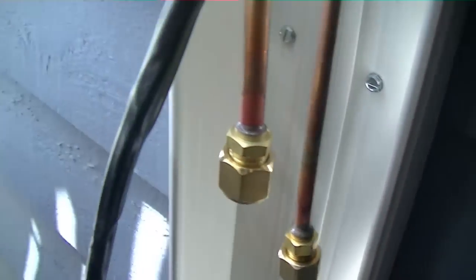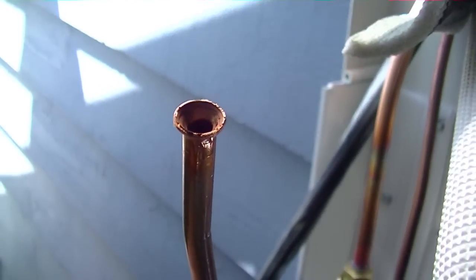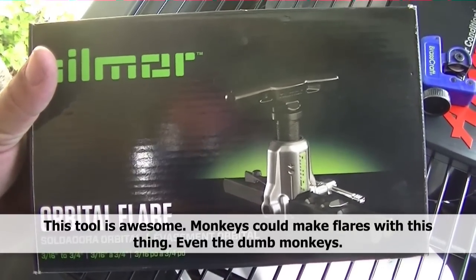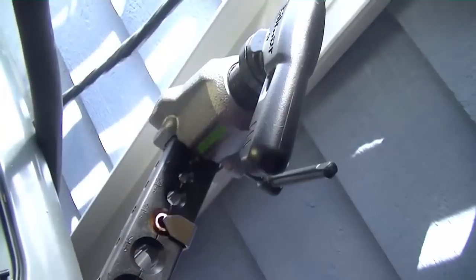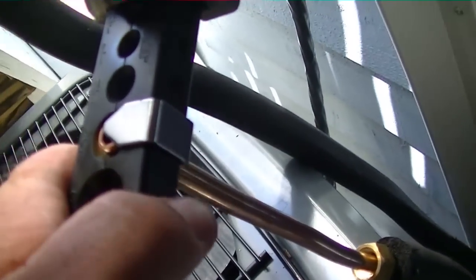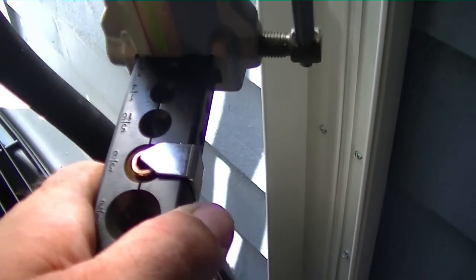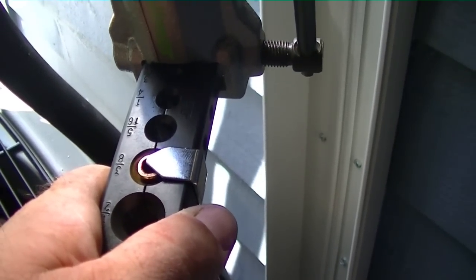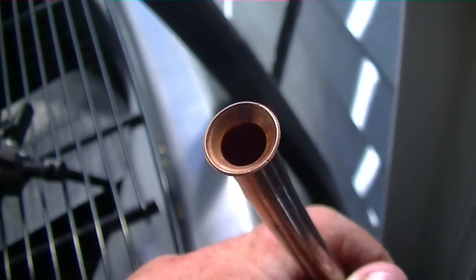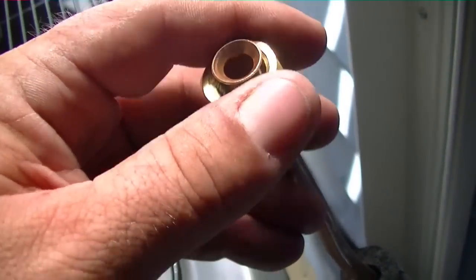We have our line set coming out of the wall. I'm going to take the nuts off — we have our flare nuts and flares on the existing line set since they come with flares, but we're going to cut those off and make our own. We have the new Hillmore orbital flaring tool. It has a little automatic stop so you don't go too far — you slide the tool over, there's a little notch, you just crank the flare down and when you reach a certain point it won't let you crank any harder; it has a little clutch so you can't over-tighten. Here's the flare the Hillmore tool made — very nice, very pretty.